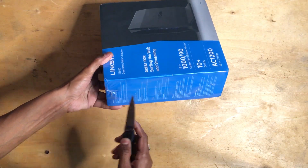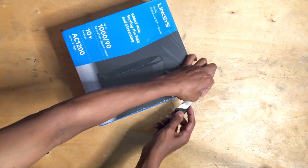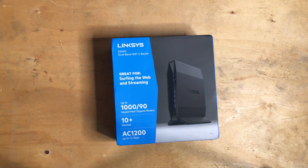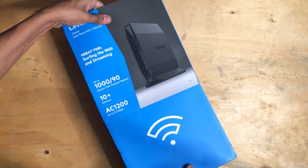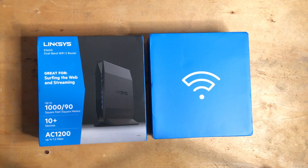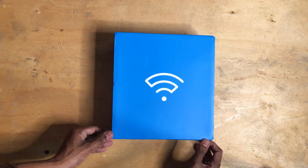Let's open the box. The packaging is pretty straightforward — you just slide it down. Now let's open it.